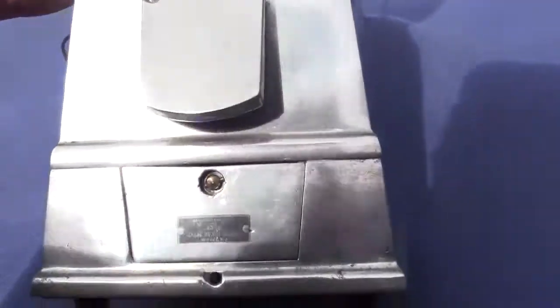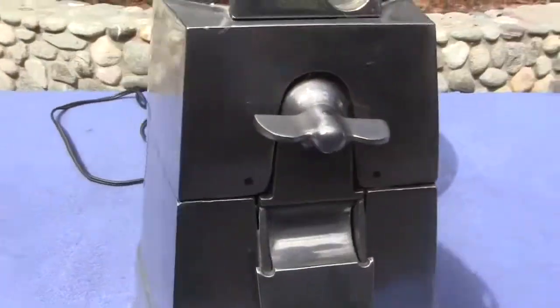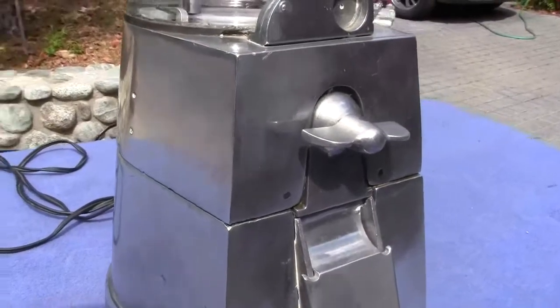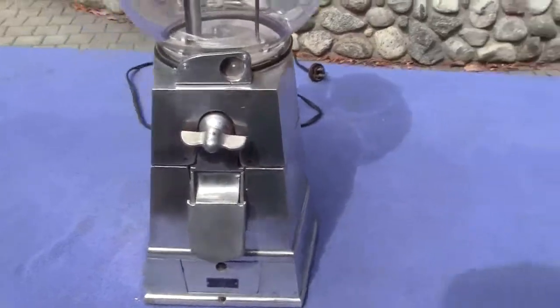I'll flip it back so you can see the bottom plate. It's got the rubber feet on it. The machine is unrestored, so if you want to polish it up, these polish up very nicely, or you can paint them.